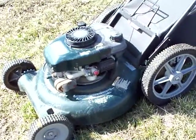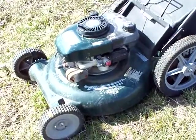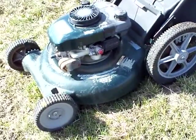Today I'm going to do some spring maintenance on my Craftsman 6.5 horse mower. It needs a new spark plug, a new air filter, and a new blade.